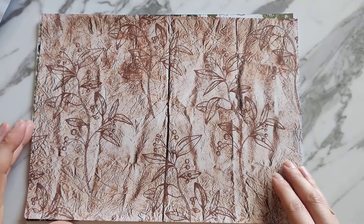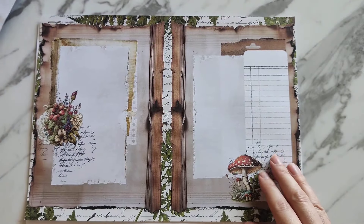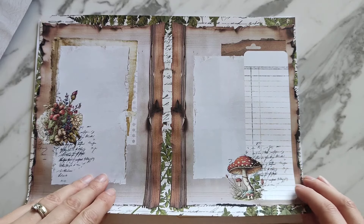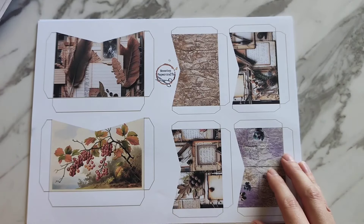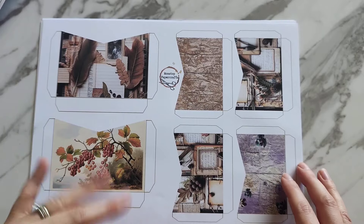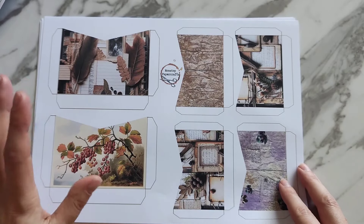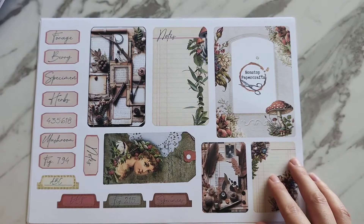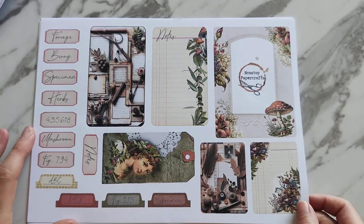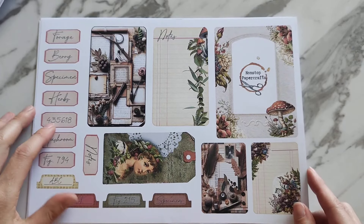We've got another background page that's just a little bit more simple, and then the last journaling page. Moving on to the ephemera — we've got different sized pockets, some larger ones for bigger tags or bigger pieces of ephemera and then some smaller ones as well. We've then got a few different journaling cards, a beautiful frame, and some tabs and labels up the side.